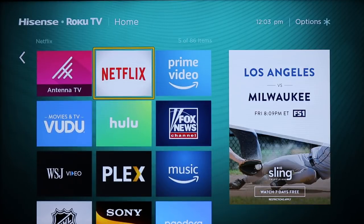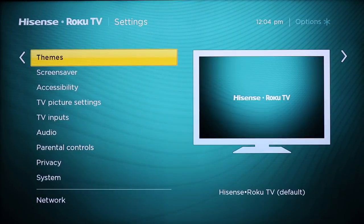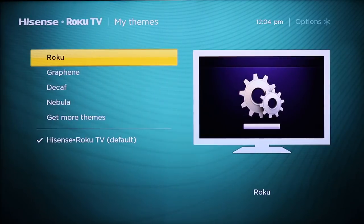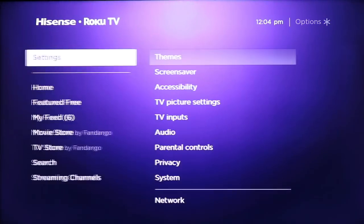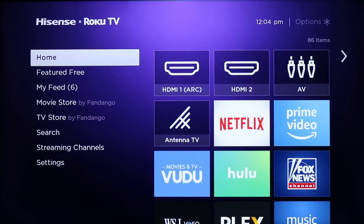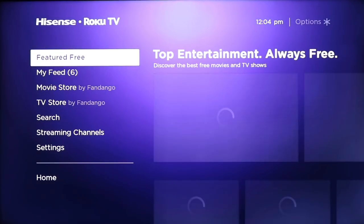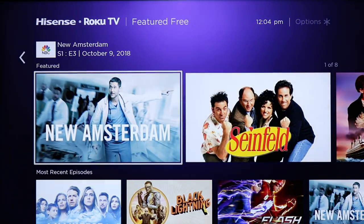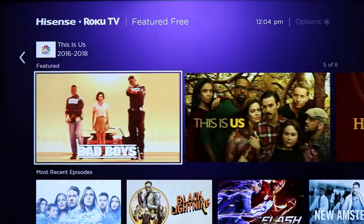You do get a custom Hisense background. You can go into the settings and mess with the theme on the TV. You can set up the traditional Roku look if you'd rather have the traditional purple, and you can go into the channel store and download other themes if you choose. You do get the Hisense logo in the top left-hand corner — it just comes with the TV. Past that, everything is exactly what you'd expect, including the Featured Free section showing free content from channels Roku has, like NBC, Crackle, the Roku channel, and more.